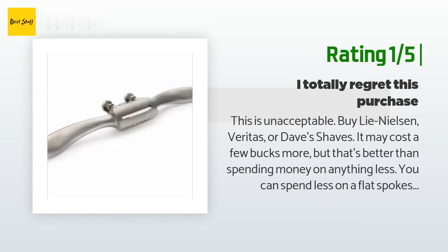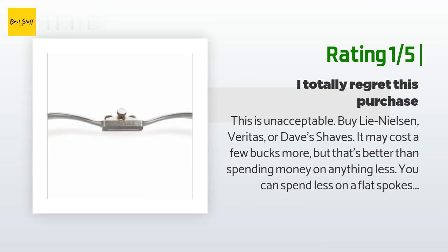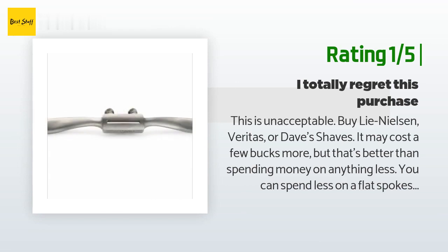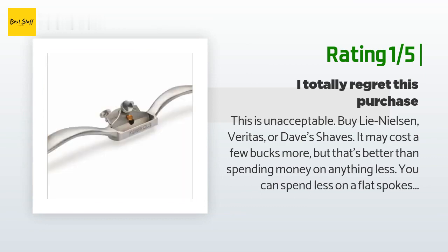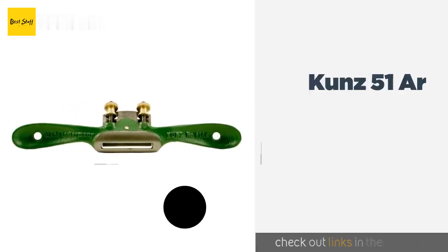An unhappy customer said: this is unacceptable. Buy Lie-Nielsen, Veritas, or Dave's Shaves — it may cost a few bucks more but that's better than spending money on anything less. You can spend less on a flat spokeshave if you want, but for a radius spokeshave, don't do it.